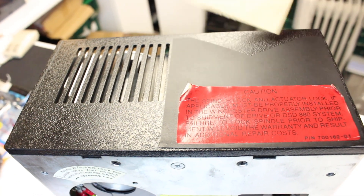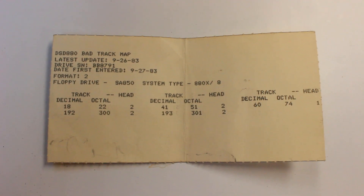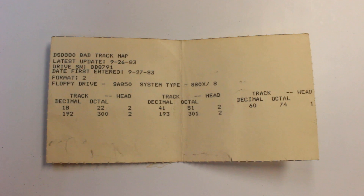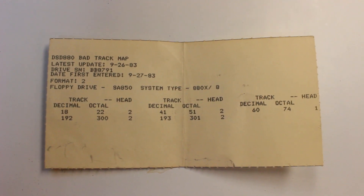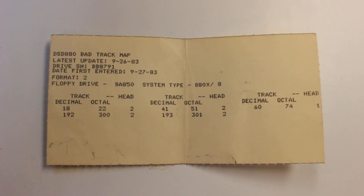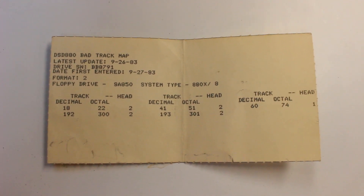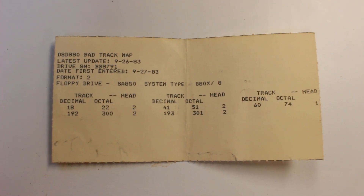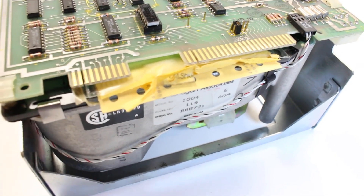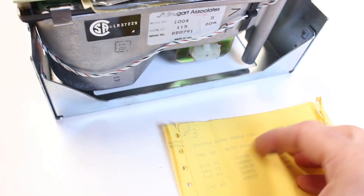Let's take a look at the front. There's a label in there - let's see what that says. A little bit of information there about it. Date first entered: 27th of the 9th 1983. Latest update: 26th of the 9th 1983. Then you've got your head and track information there. It's always nice when you get these little bits of information with these old drives - another piece of history. I've just pulled this out, tucked away inside - it's the error log. Got the date on it as well: 1983.